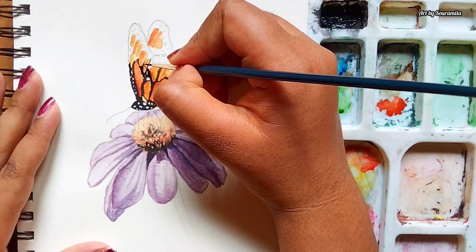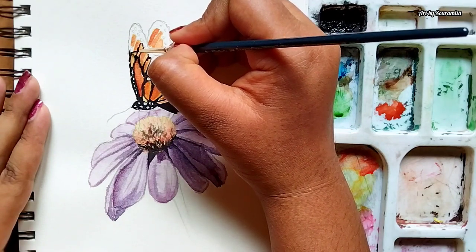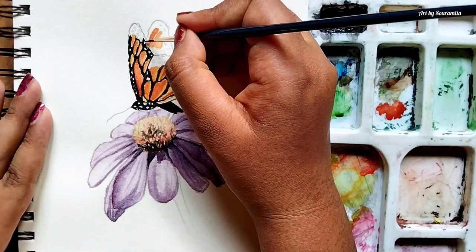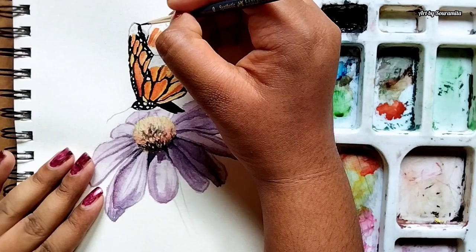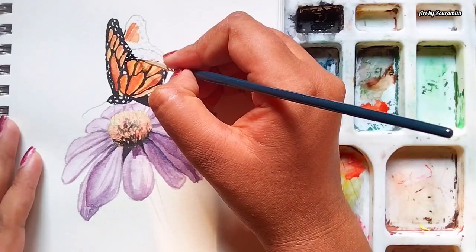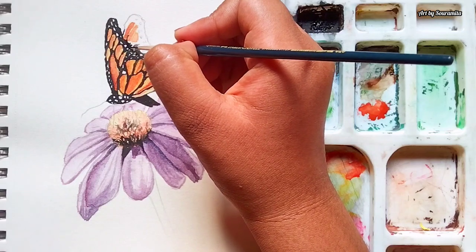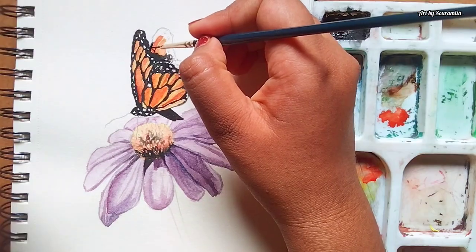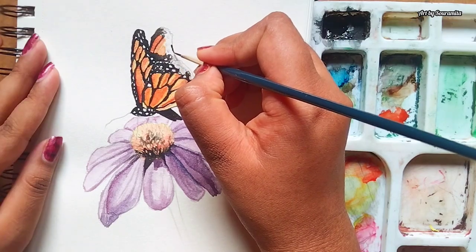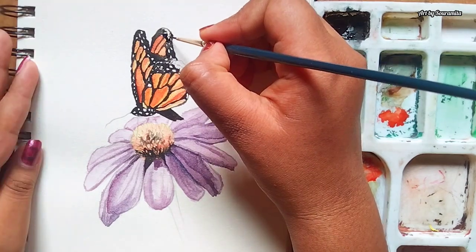As I add the final details on the wings of the butterfly, notice how I'm adding these fine details using the small tip round brush, which really brings life to the butterfly.